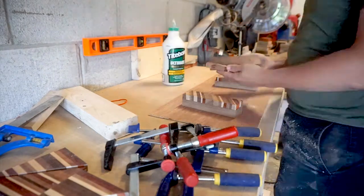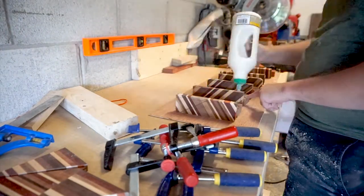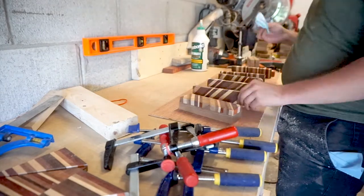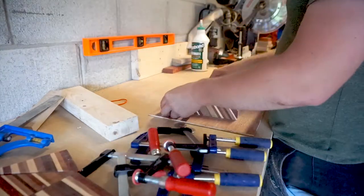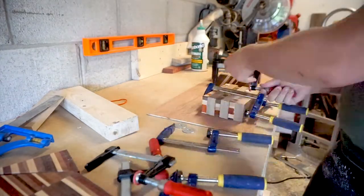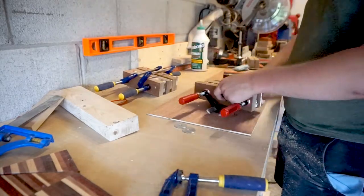Before gluing, it's always a good idea to make sure that there are no visible gaps in your materials. Just take a peek with your eyes before committing to the glue-up. It's a lot harder to get rid of the glue you don't want than to just check it. A good glue-up shouldn't need a lot of pressure, but that doesn't mean you shouldn't use as many clamps as humanly possible.